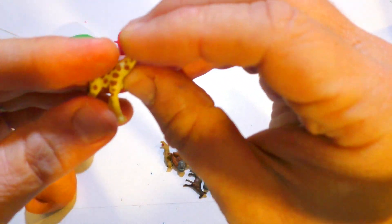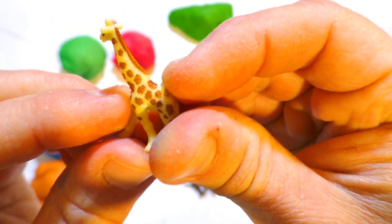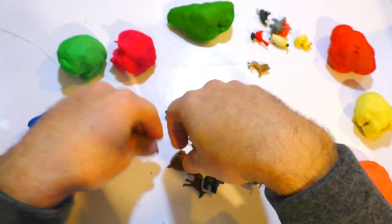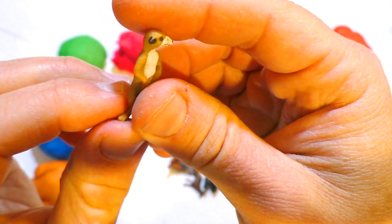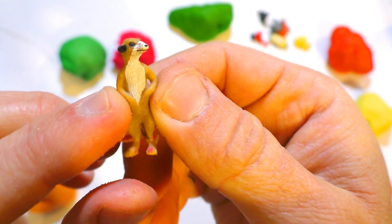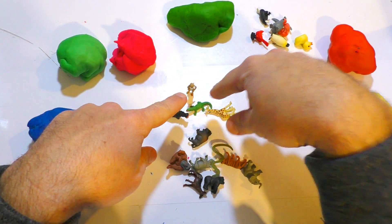That's an alligator — or crocodile? What's the difference? If you know the answer, please write it down in the comments. And the giraffe — look at its neck and skin, so real. I love those. That's a recap — you can see the legs, and it really stands. See the face, you can see the look, the smile.